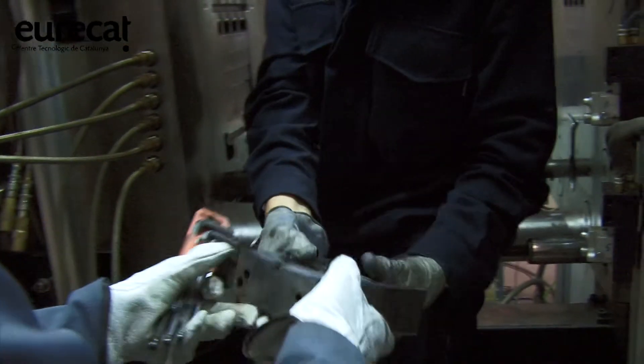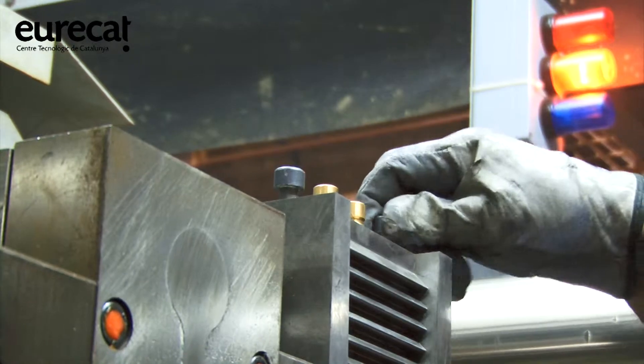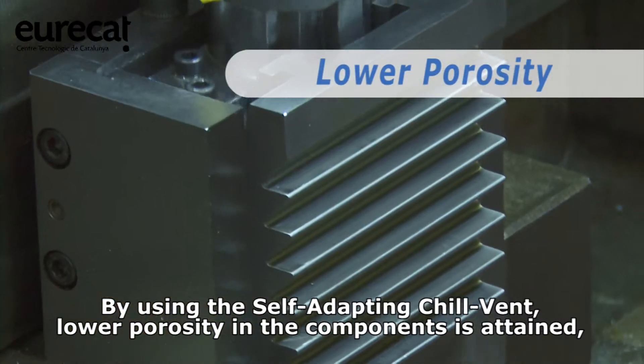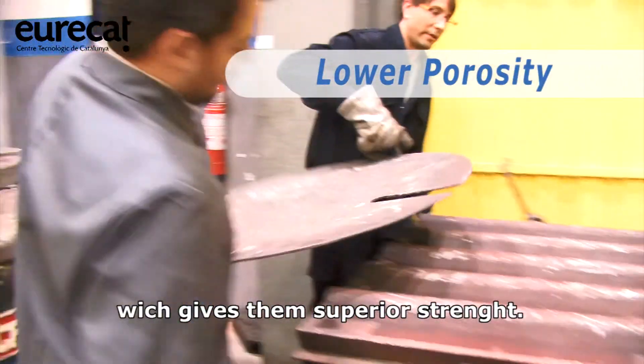By using the self-adapting chill vent, lower porosity in the components is attained, which gives them superior strength.